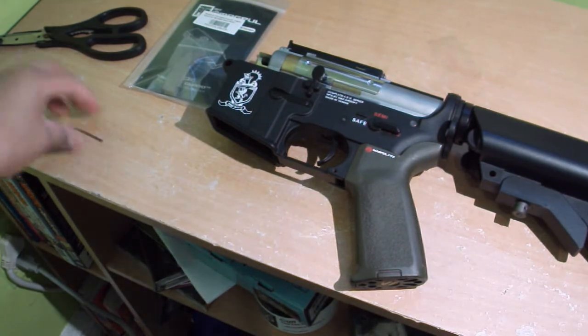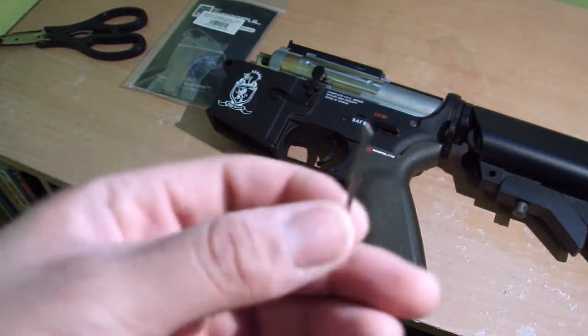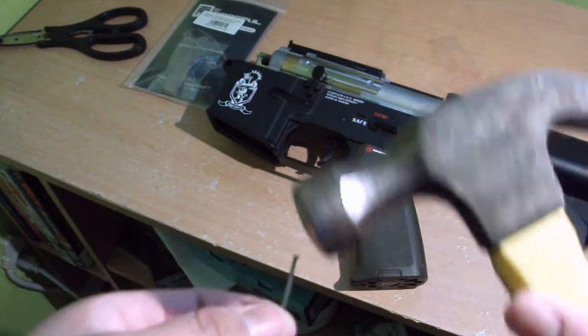You're going to need two tools: some type of punch — I'm using a very small nail — and a hammer.